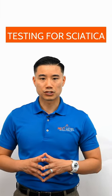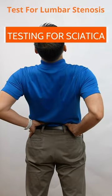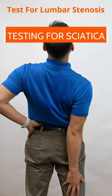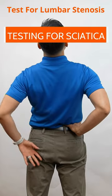With stenosis, there are certain positions or movements that increase symptoms. These include walking, standing, or bending backwards. One way to test for stenosis is to stand up tall and bend back from the waist up with your knees straight.